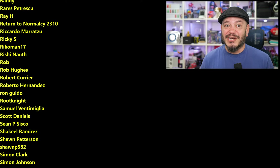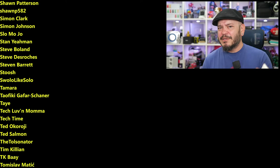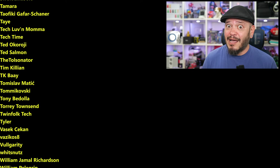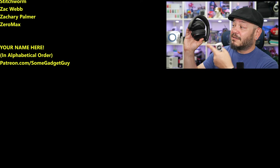A huge thank you to my patrons whose names are scrolling on screen right now — these are the folks really helping to keep the lights on here in the Gadget Lab. Just an incredible group of geeks. They get the first look as I'm going through testing new products: speakers, audio, smartphones, benchmarks. Really good people — I hope you'll check them out. You can find me around the rest of the internet at Some Gadget Guy basically everywhere, though these days I'm spending more time on Mastodon and a lot less on Facebook, Instagram, and definitely not on Twitter. Catch you all on the next review.